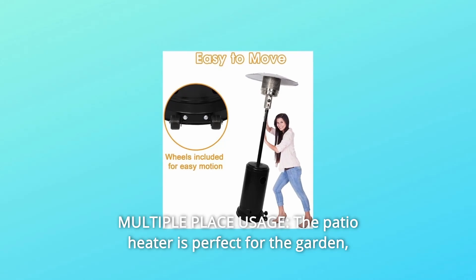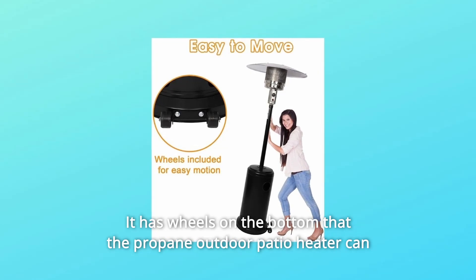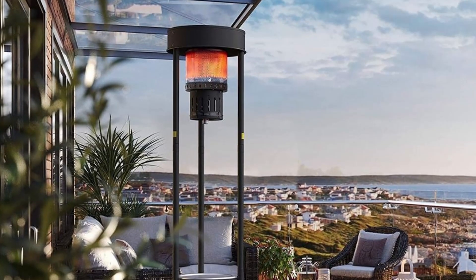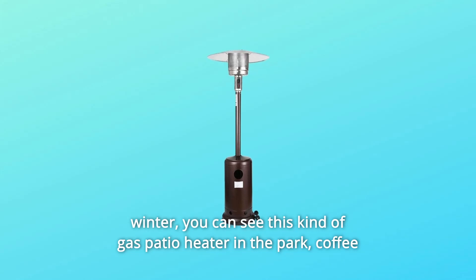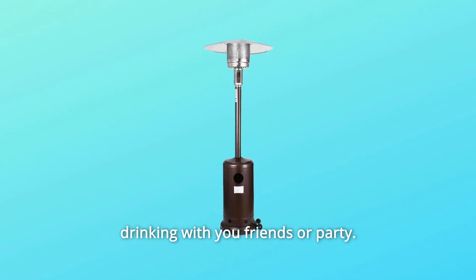Number 5: Multiple Place Usage. The patio heater is perfect for the garden. It has wheels on the bottom so the propane outdoor patio heater can be moved when needed. You can use it out on the patio at night or in cold winter. You can see this kind of gas patio heater in the park, at coffee tables in the street, and you can also use it when you're fishing, drinking with your friends, or at a party.